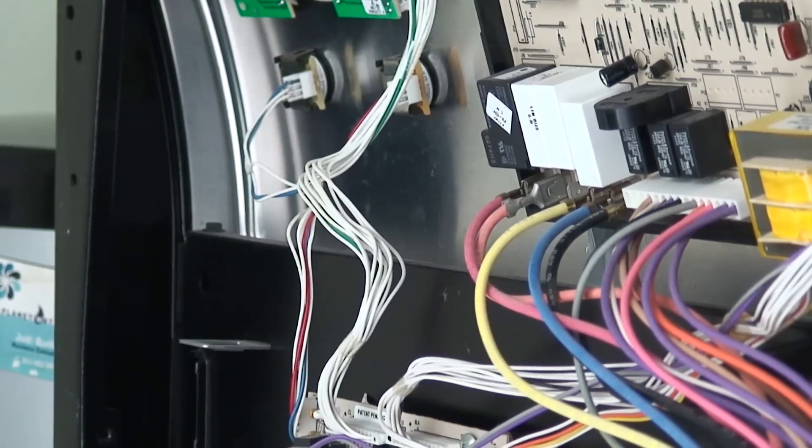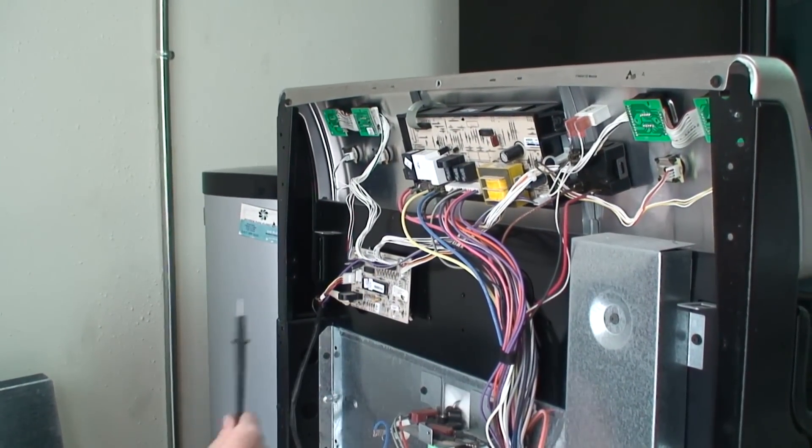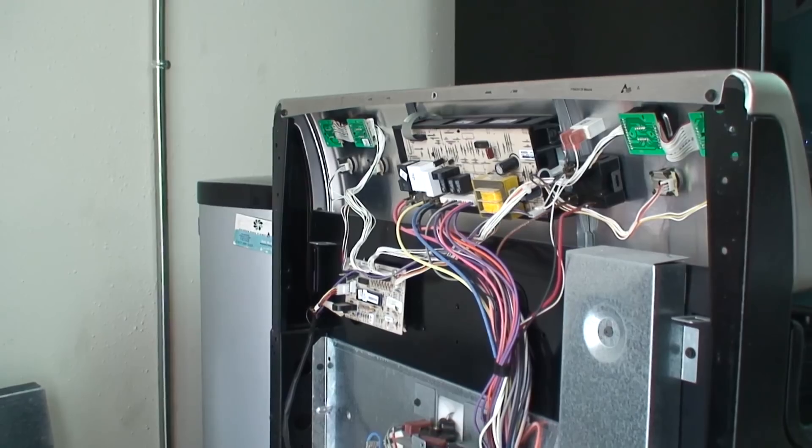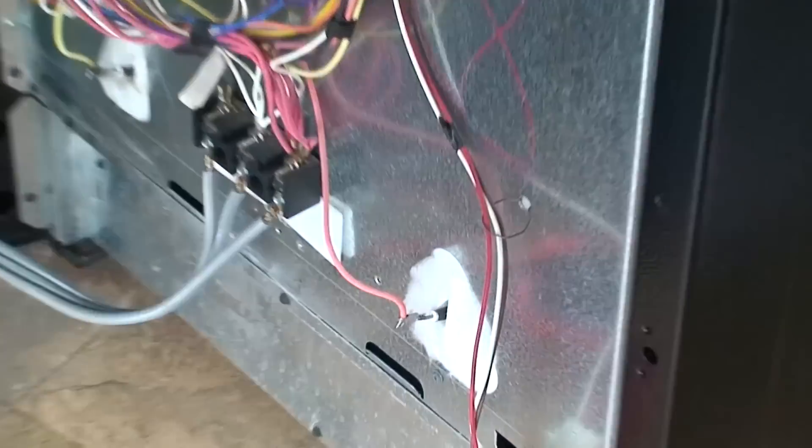It appears that our line two output is not working. We're not getting the full 240 volts - our two lines are not energizing together to complete the 240-volt circuit.